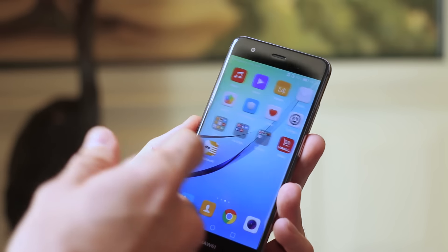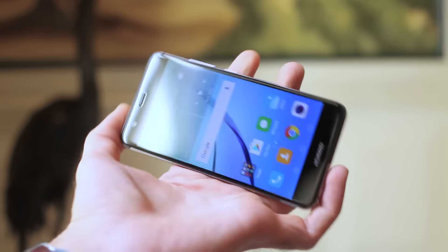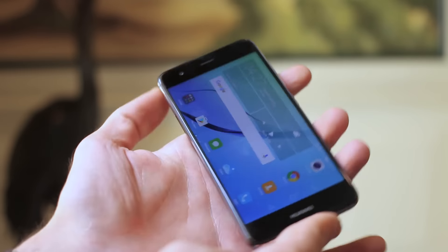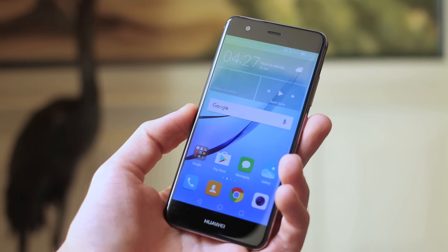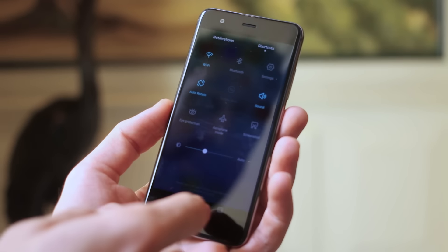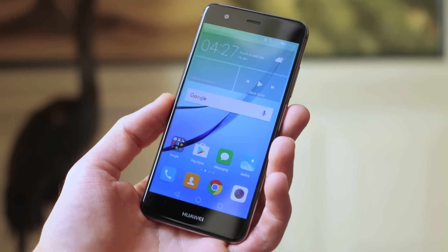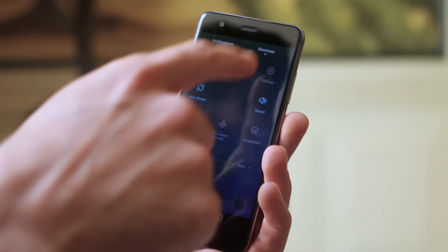Taking a look inside the UI, Emotion UI is very familiar, but there's something cool we noticed: flip it into portrait and landscape and it will orient accordingly — something Emotion UI hasn't really done in the past, so that's new. Otherwise it's the same experience: no app drawer, swipe down from the top for notifications and shortcuts, reverse pinch for a hidden applications tray, lots of theming and customisation, and it's Android 6.0 underneath.